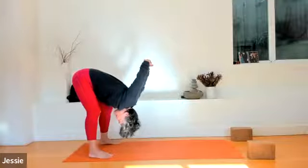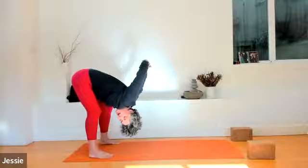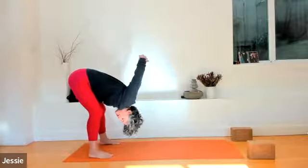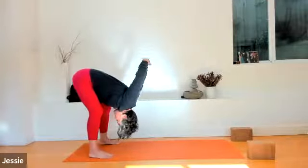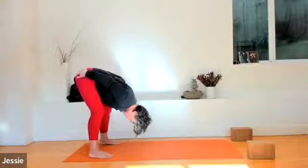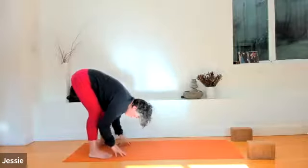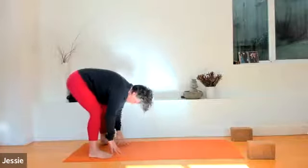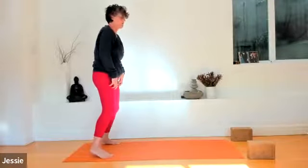Bend the left leg, look towards the right and enjoy the twist. Bend the right knee, look towards the left and enjoy it. Come back to center. Lower your hands to your sacrum — allow them to run down the backs of your legs towards your toes. Engage your belly and slowly roll up inch by inch. Head will be the last to rise. Move slow and enjoy it.